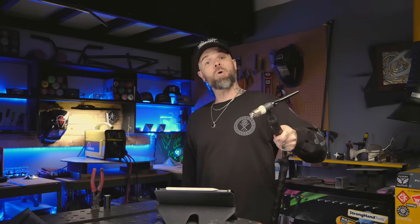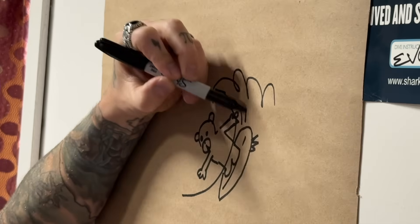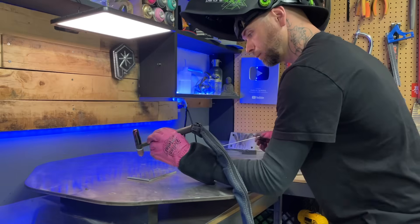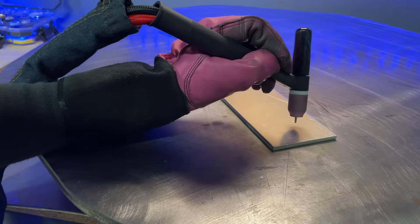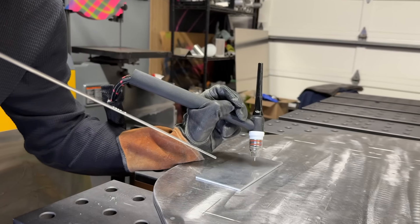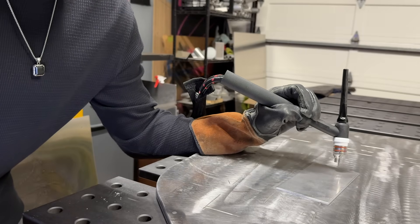This is important. Most people hold their torch as if they're about to stab something, but TIG welding is more like writing calligraphy with one of those fancy feather pens — with part of your arm planted. You want stability, comfort, and the ability to move freely. Your dominant hand is your torch hand. Rest the middle of your forearm on the table, not your hand — this keeps things much more stable as you travel.